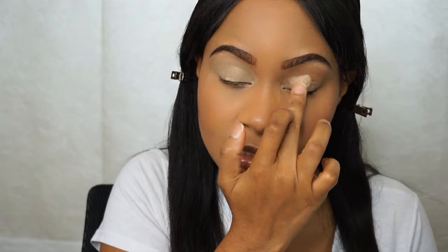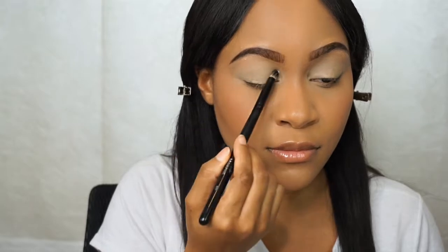Starting off, I'm using my matte paint pot to set as a base — and if you are going to a festival this is crucial because this is how your eyeshadow stays on. Using the color Classic from the Tardist palette and just setting my lid to get started. I'm taking a Morphe 518 brush.